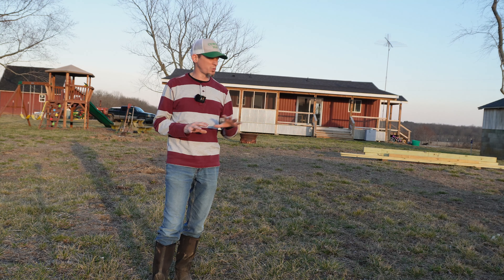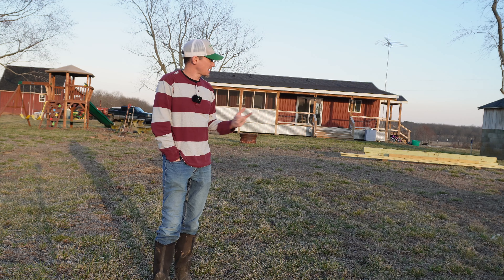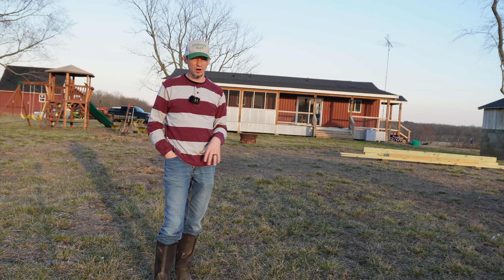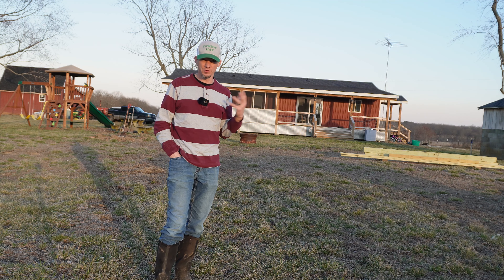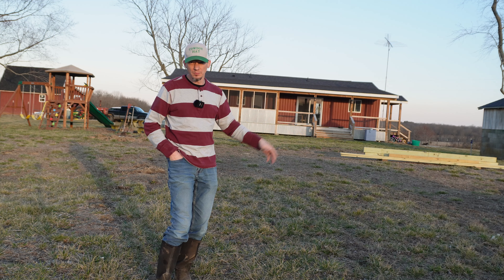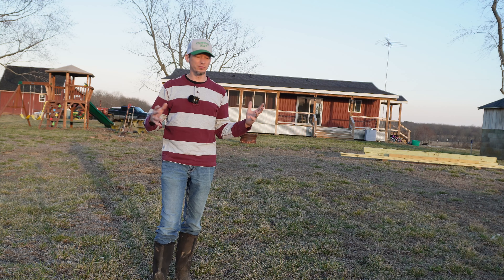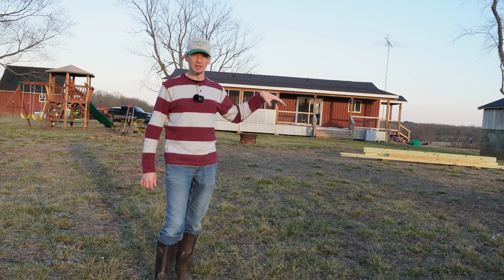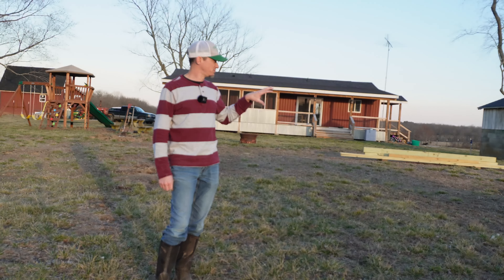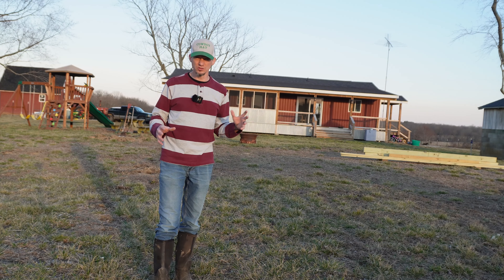There are a couple reasons we chose this area to be the garden. Number one, this is actually the area where my grandparents grew their vegetable garden year after year. They took care of the soil — they added compost, they added manure, all those kinds of things over the years to help build up the soil. So actually out here, it's hard to dig up much soil and not find a bunch of earthworms and good dark-colored soil.